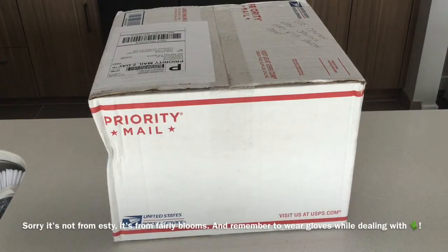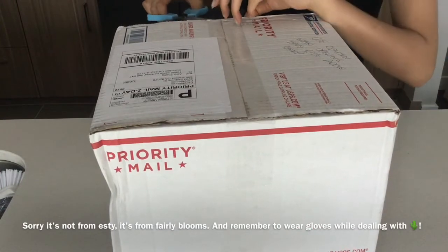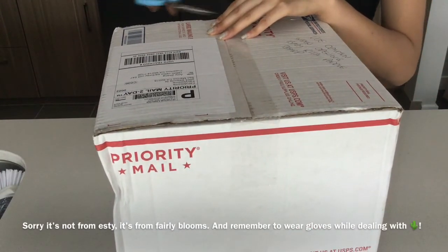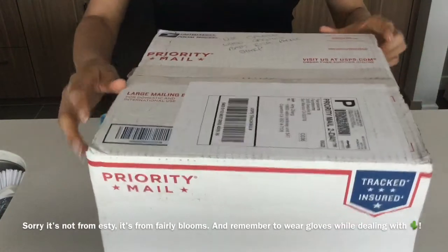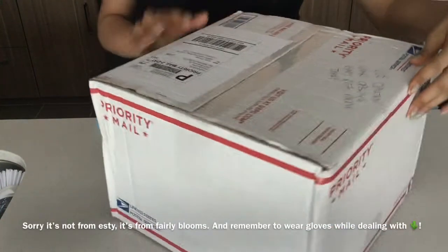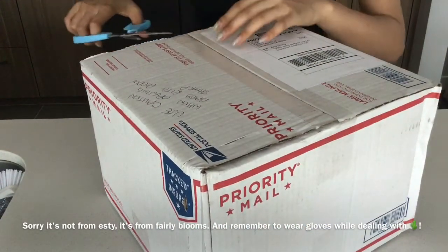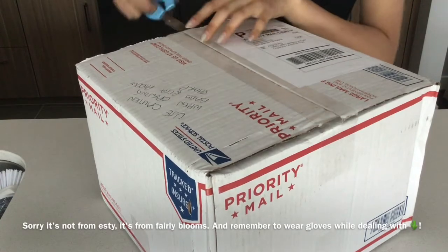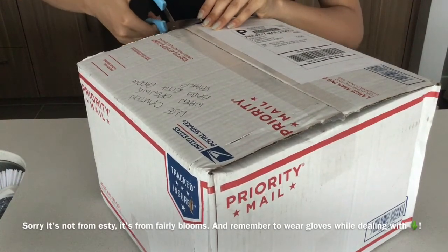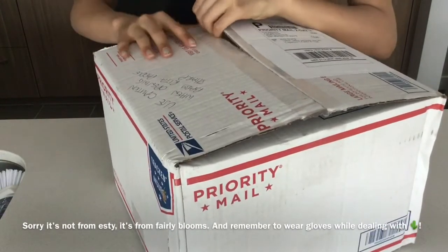Hi guys, I just received the package — it finally arrived. It's from Etsy again, and I think this is the starter kit, seed starter kits I got. It says caution when opening. Baby Rita — that might be my cactus cutting.